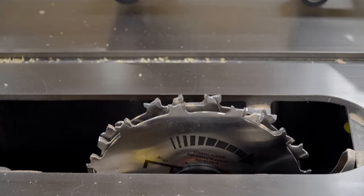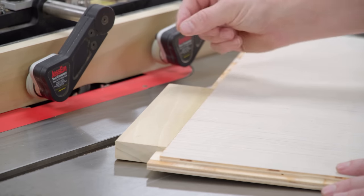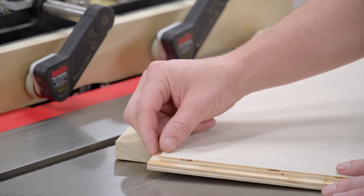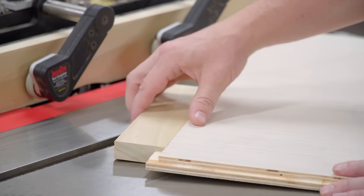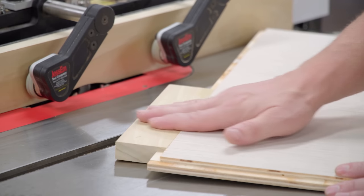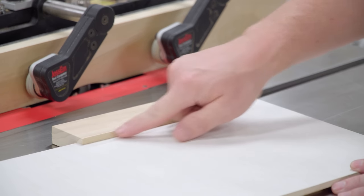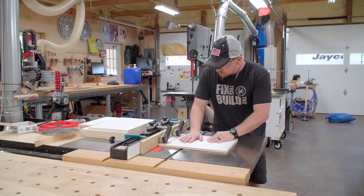With a sacrificial fence on the table saw fence, I can bury the dado stack in the sacrificial piece, so I don't have to worry about getting the dado stack to the appropriate size. I can just position it left and right to determine the width of my rabbet, and the height of the dado stack determines how deep I'm going to cut. Once all that's dialed in with a test piece, I have a nice flat even transition on the back side and a typical step-down on the front for a shaker panel door. Now I can run all of my pieces confidently.